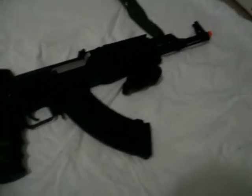Hi YouTube, it's me Macho Grunty. I'm doing a review of my AK-47 Kalash Knob that I got. It's a really good gun.